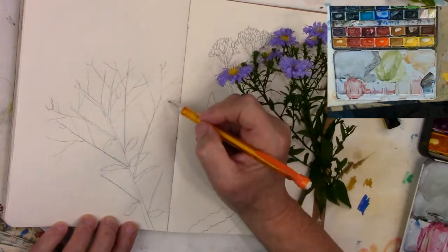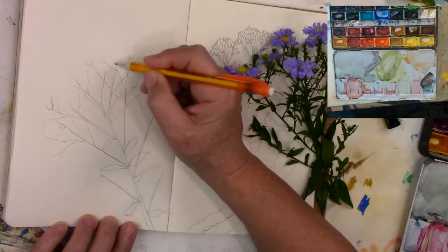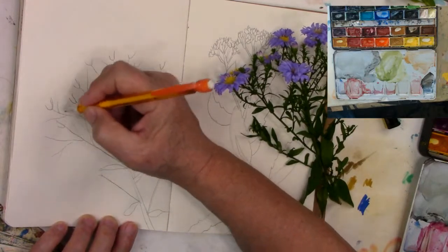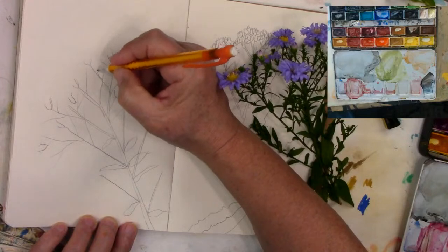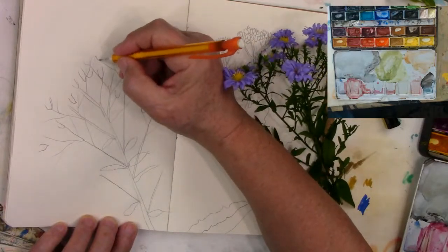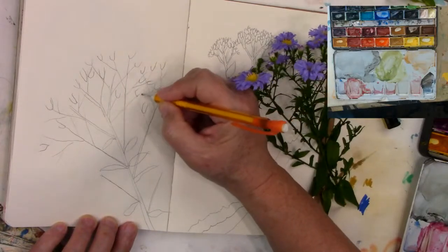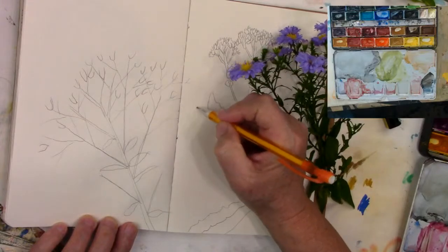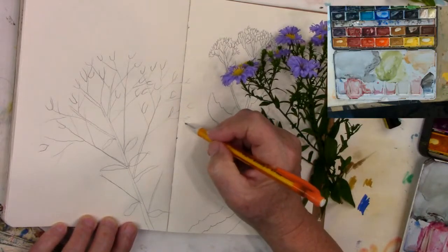So let's just — I want some overlapping of stuff too. Okay and then we can also put some buds in. So the buds are kind of the same shape but they just haven't opened yet, and they're mainly on the top part of the plant. Like that — put some over here, some are smaller than others. Let's put a few leaves in, maybe a bigger one there.